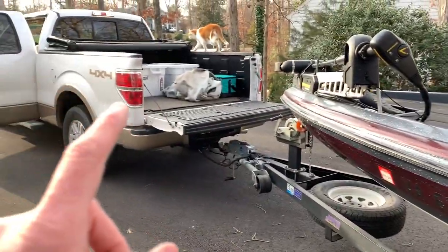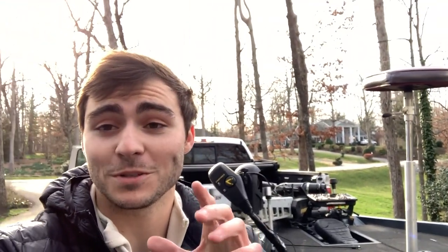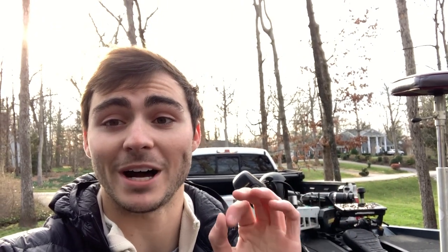Thank you guys for watching. If you're still watching at this point in the video, shout out to you — you are freaking awesome. Please give me a thumbs up and a subscribe. The channel is so new that any thumbs up the videos get really, really matters and helps my videos get out to more people. Hopefully you guys are going to see this truck and boat a lot more in the future — we've got a tournament coming up in South Carolina in about a month and we're going to be skipping a full week of school, going out to South Carolina, and fishing for a week. I'm going to get all that on film, we're going to have a blast. So stay tuned, and until next time guys, see ya.